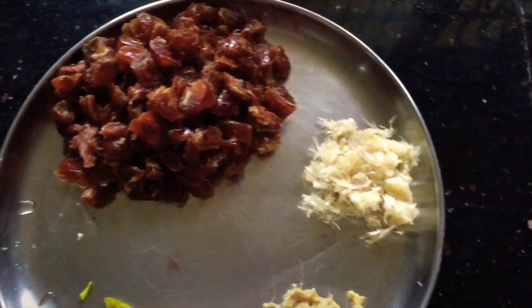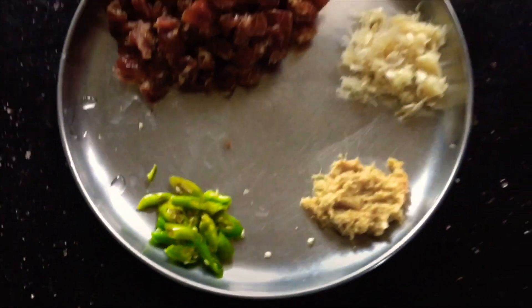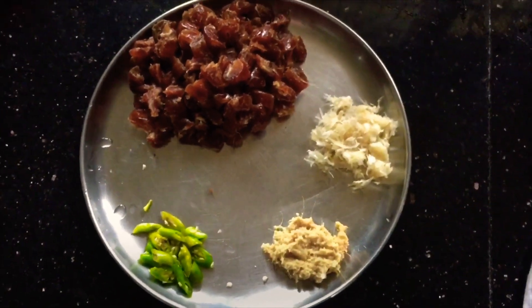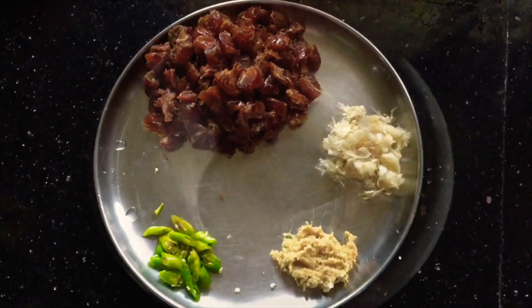I took 200 grams of this recipe. I took 1 tbsp and 3 tablespoons. I took a few of them to make a mix.